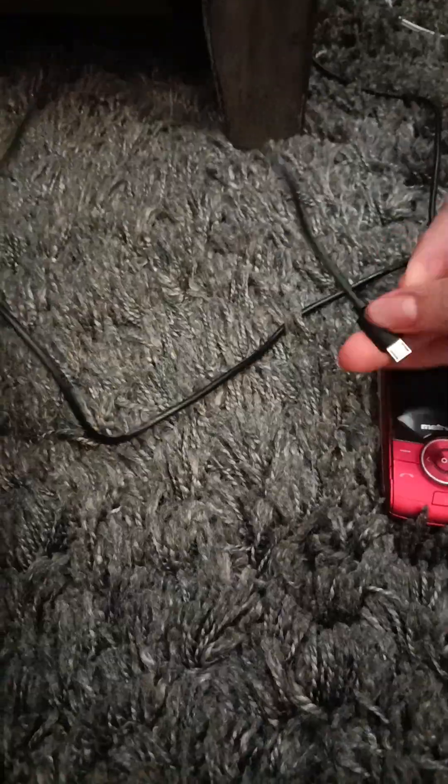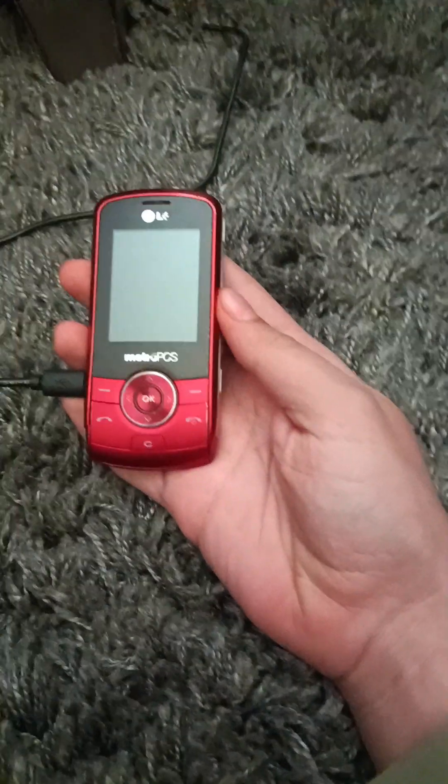And I'm gonna show you that it works. Now let's plug it in. I don't know if I could do this with one hand, but I'll try. By the way, it does work though.